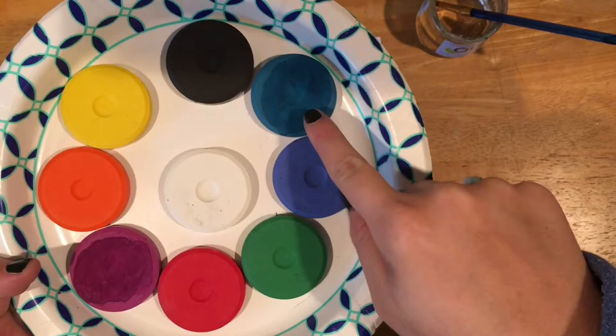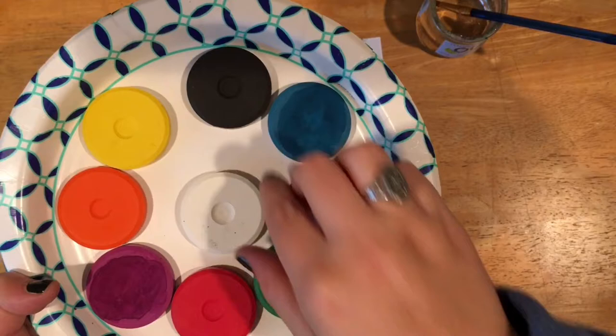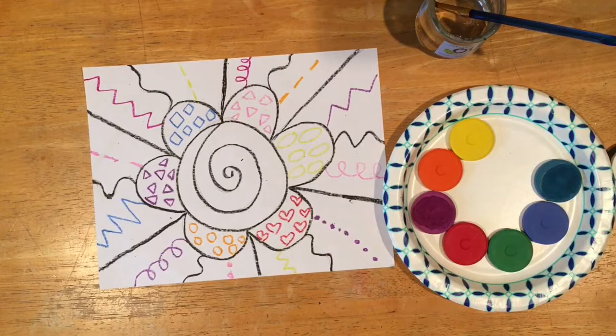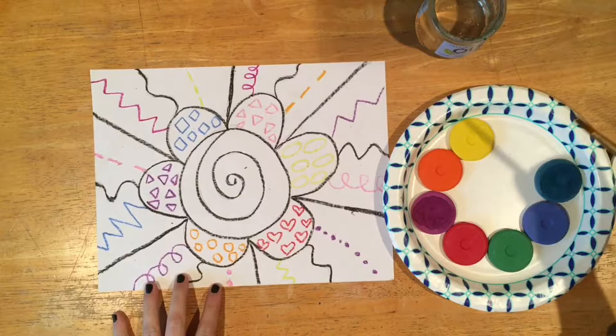Now we are ready to paint! We are going to be using tempera cakes. My tempera cakes look a little different than yours because yours will be in a tray and mine are in a plate. We want to make sure we use the colors and not the black, white, or brown tempera cake. We want to use the colors today.